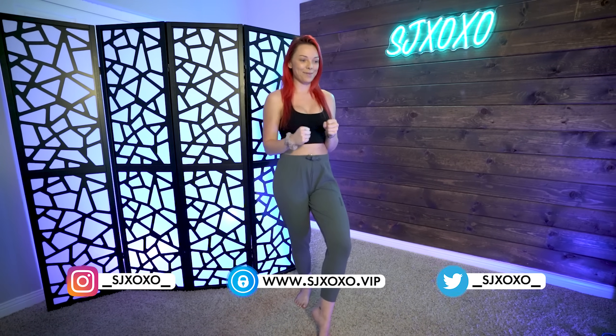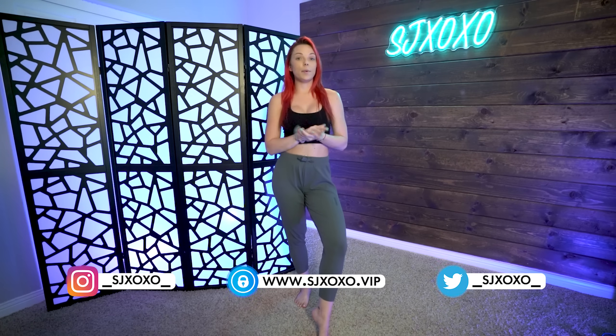Hey guys, welcome back to my channel. Today we are doing another bikini haul. Shout out to Ami Clubwear for sending me these bikinis — I really appreciate it. I was super impressed with the dresses I reviewed from them last time, so when I saw that they did bikinis I was really excited. This is not a paid sponsorship but they did send me these bikinis to review for you guys.